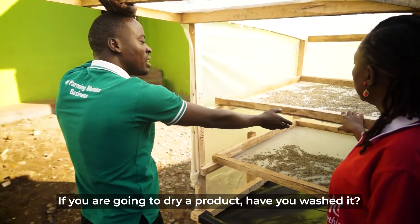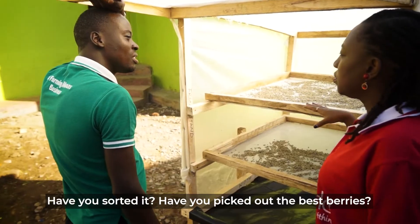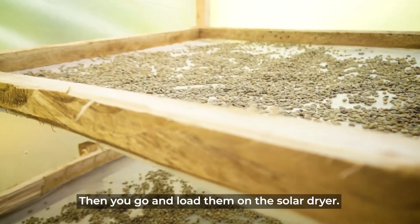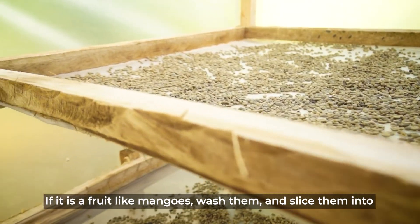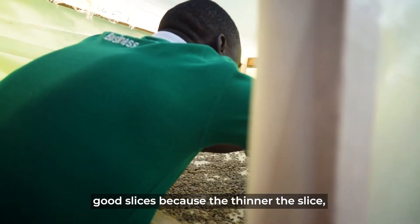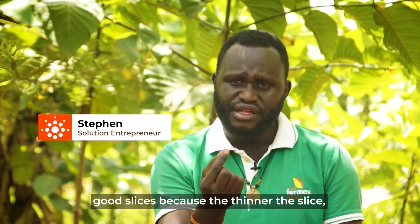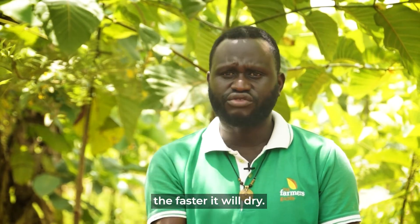If you are going to dry a product, have you washed it, have you sorted it, have you picked out the best berries? Then you go and load them on the solar dryer. If it's a fruit like mango, wash them and slice them into good slices, because the smaller the thickness of the slice, the faster it will dry.